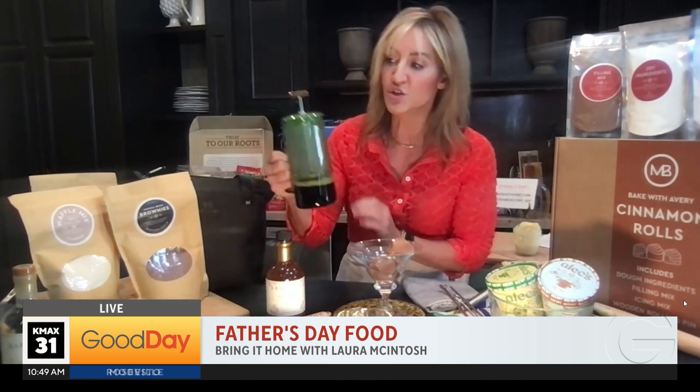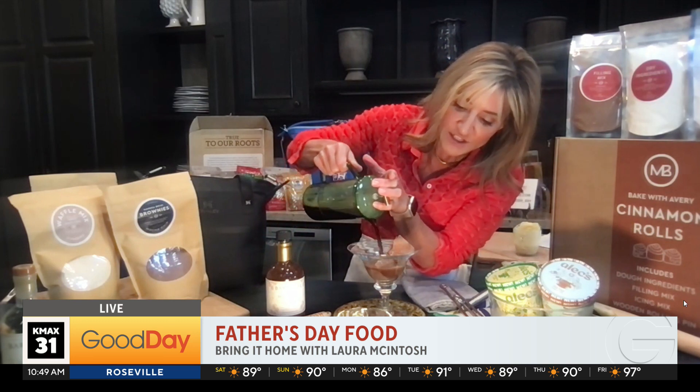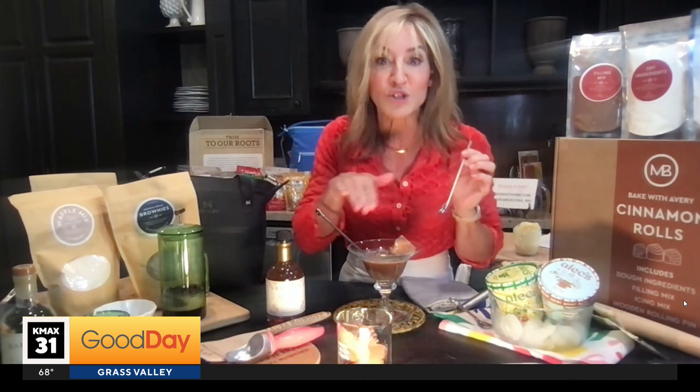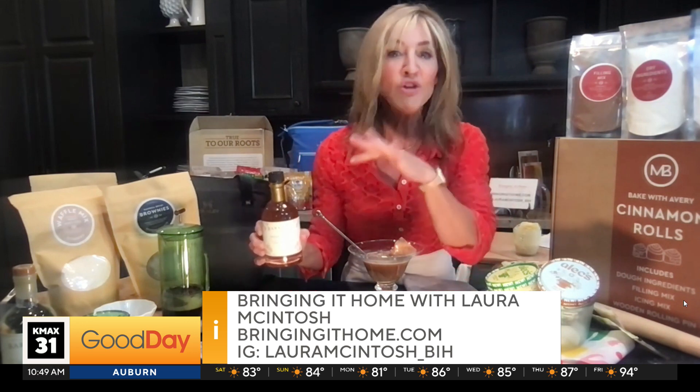All you're going to do is two ingredients. I'm using a coffee toffee Alec's ice cream, and then I'm going to take an espresso and pour it right over. And there you go — that's as simple and easy as it gets. You can add a spoon. This spoon actually has a little straw in it so you don't have to worry about losing any of the coffee — you can suck it up. And again, it's super easy. If you want to add a little bit of honey over the top to make it even sweeter, you absolutely can. Or maybe a little something to spice it up — make that recipe yours.